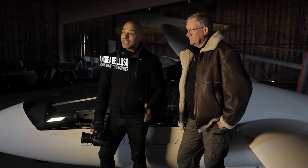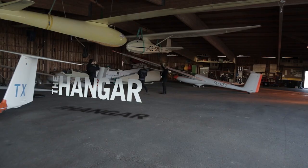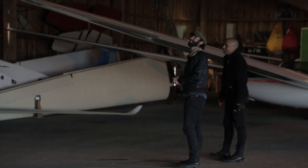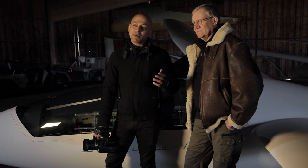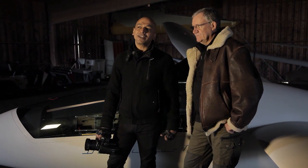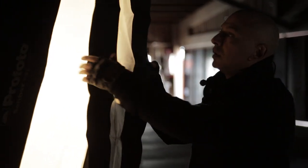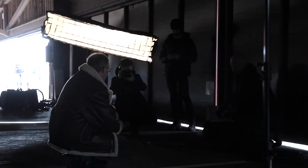Hi, my name is Andrea Belluso, also known as the light shaper from the profoto.com blog. Today is a very special day for me because we're in my flying club. What I'm doing here is a double portrait — the first portrait is of my very good friend Frederic, who is also a photographer and was my main instructor when I took my flying license a few years ago, and the second portrait is of the machines. To do this I'm using RFI strip softboxes. Let's get shooting.